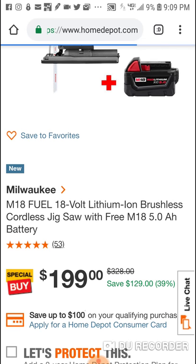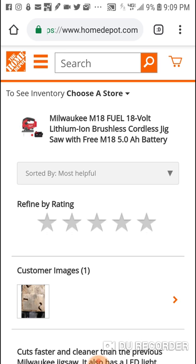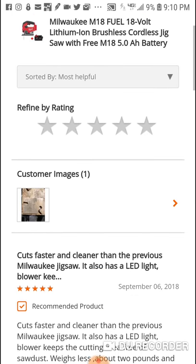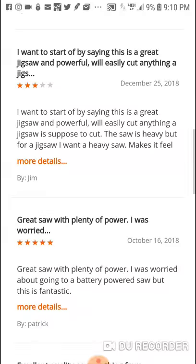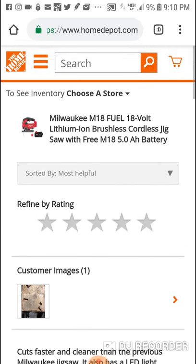You can get a free 5Ah battery. There are a couple deals going on — you can get the angle grinder, the older brushless angle grinder, the Gen 1 recip, we did the mud mixer, but I also want to let you guys know about the jigsaw — also a newer tool. I know a lot of people have been thinking about getting it, and if you are, there's no better time than right now because you get a free 5Ah battery.